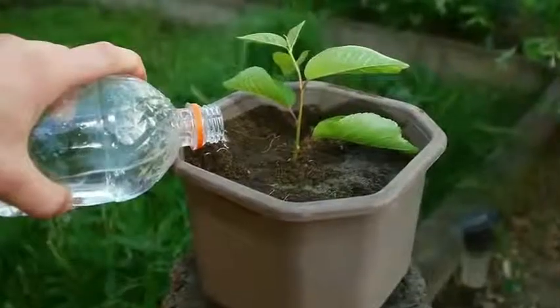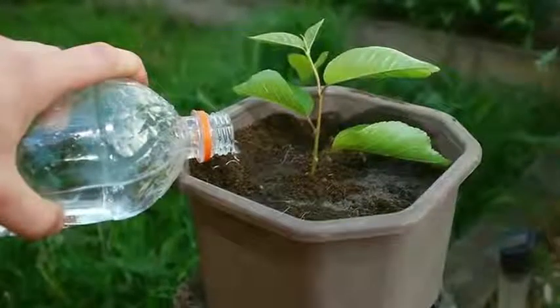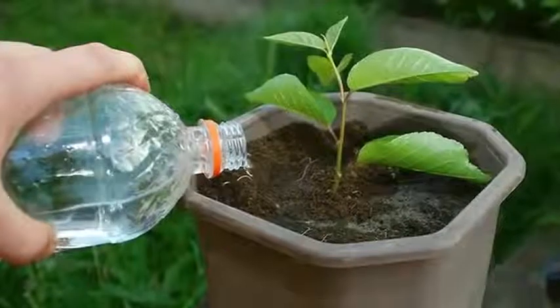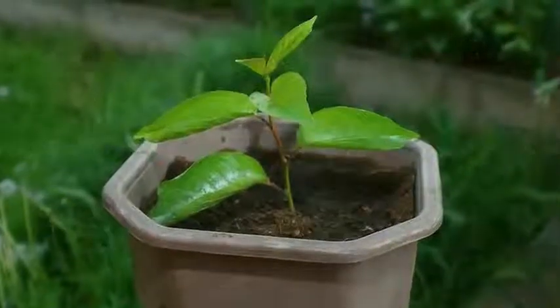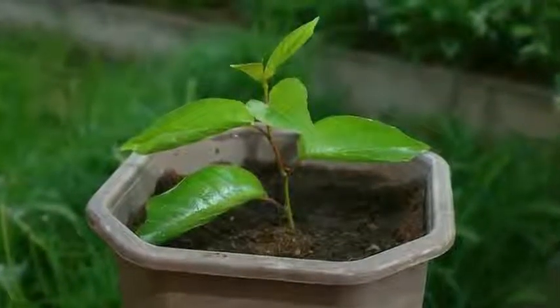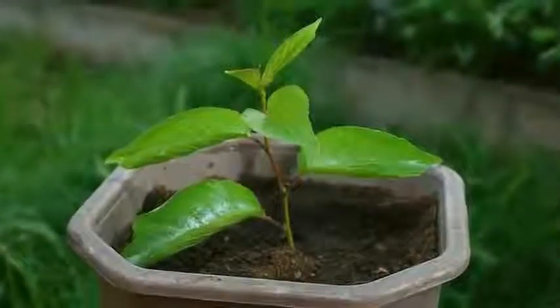5. Water well. Keep the pot well watered at all times, especially during the dry season. Fertilize regularly with a liquid feeder, at least monthly. Consider adding a stake for the tree to lean on as it grows, especially when laden with fruit. Tamarillos are also known as tree tomatoes. Cut off the tip of the tree when it reaches the desired height.